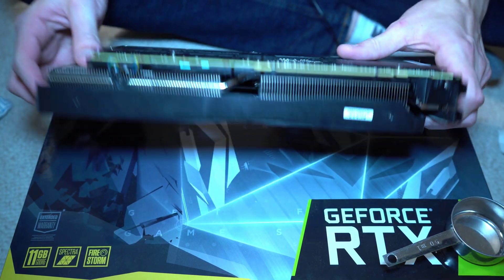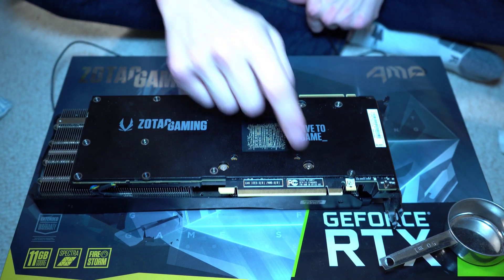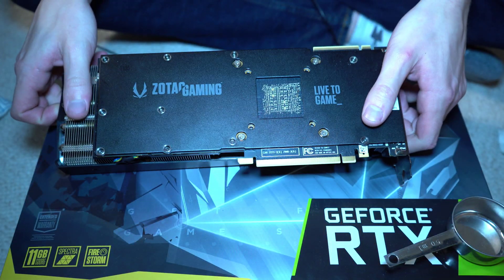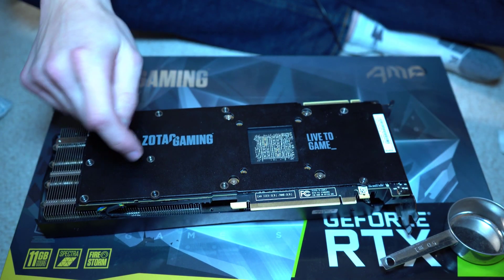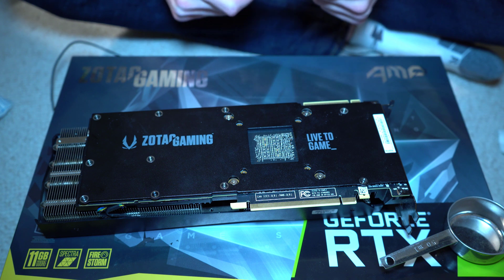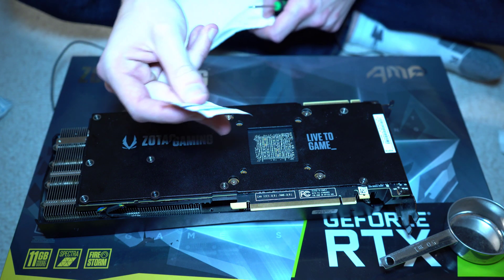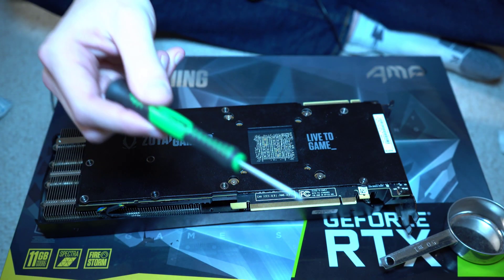I hope you guys enjoy the video of me installing liquid cooling onto this card. Step one is going to be removing the old cooler — the three fans. It's pretty straightforward: four screws right here, as well as one on the side. I'll be able to keep the backplate on, which is held on by about 12 screws. For this first step, I just need some alcohol wipes for the old thermal paste residue, some paper towels, and a fine Phillips head screwdriver.